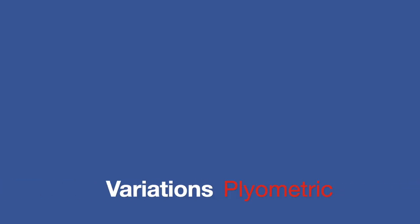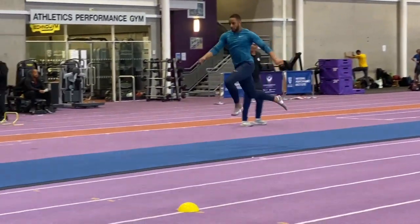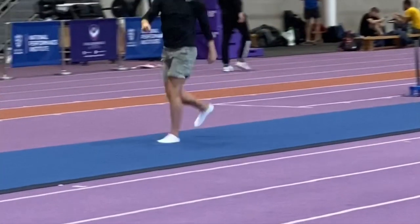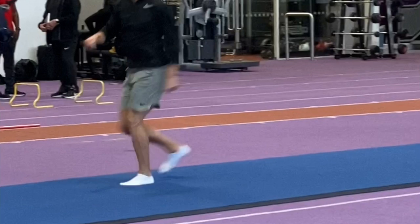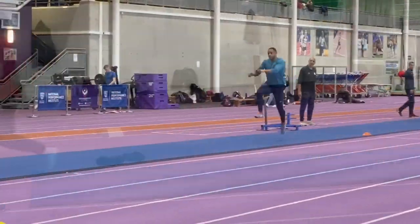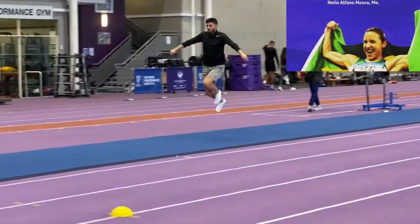Next up it was on to some more intense forms of plyometrics. You'll see that throughout the session the exercises got more and more intense. Nelio explained that he has a progression that he follows across the training year, starting with less intense variants moving towards more intense variants. He noted that with more experienced athletes there will be more of a mixture and potentially an earlier introduction of the more intense forms.